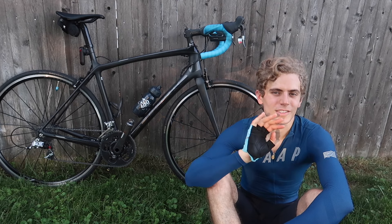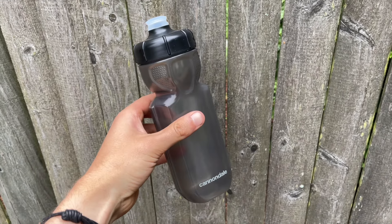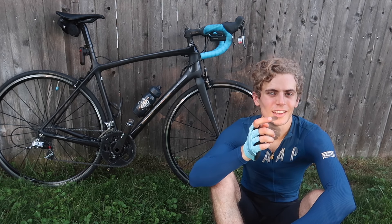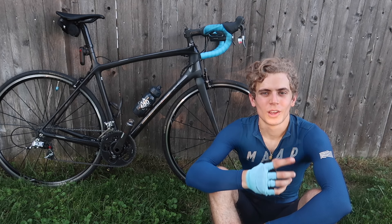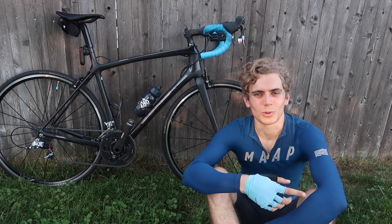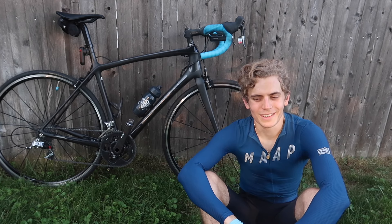The reason I bring it up and why I think Trek is copying Cannondale is because of the bottle cages. Like, look at that — you can't tell me they're not copying. Cannondale's bottles actually hold more than a standard bottle, which I thought was pretty cool.